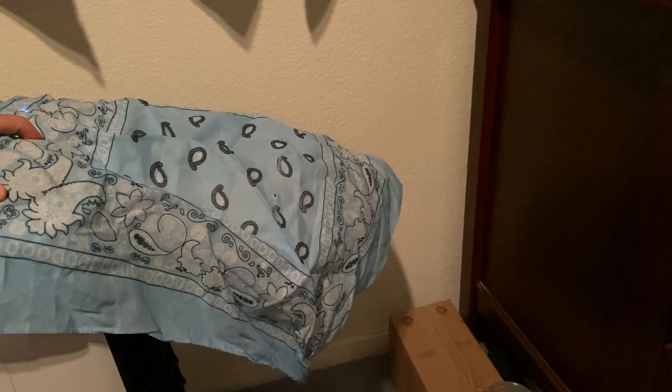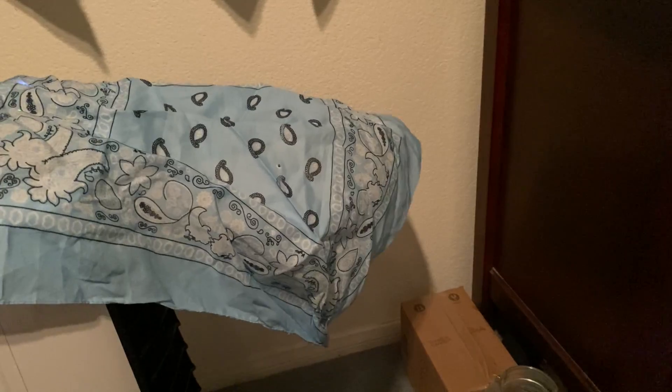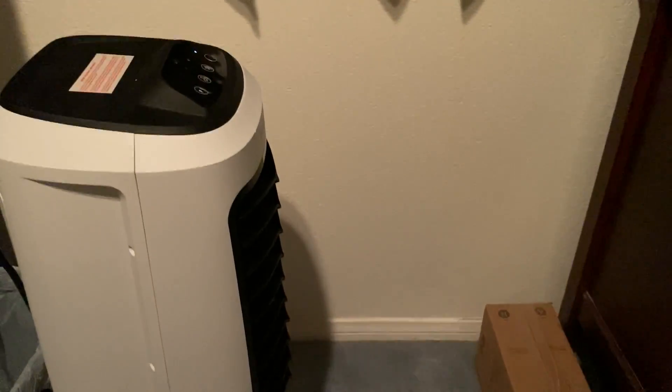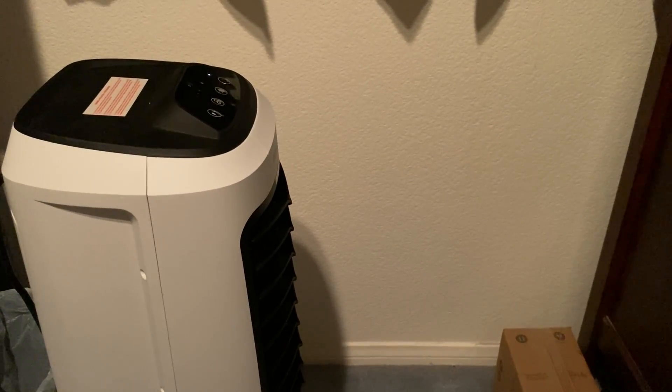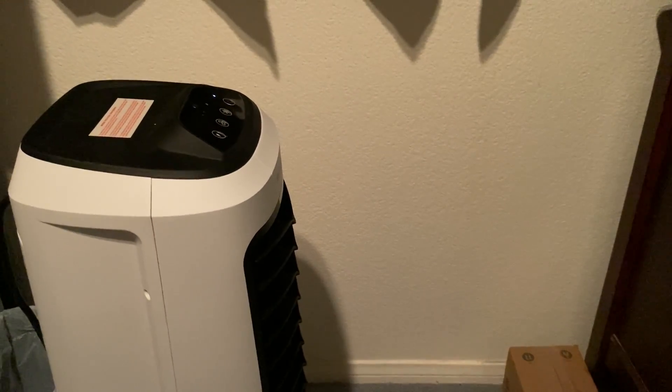It's pushing the bandana as you guys can see — there's a lot of airflow there. This would be the high speed. That's it — if you guys have any questions about this evaporative cooler, leave them in the comments and I'll answer as soon as I can. Thank you guys for watching.